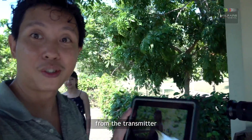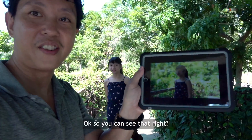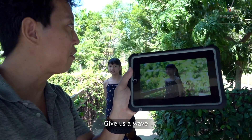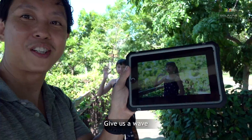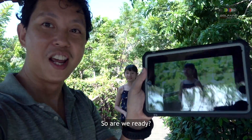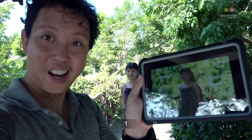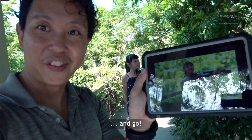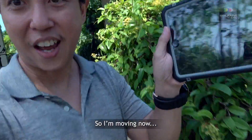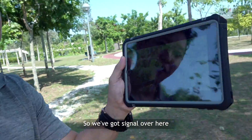So are we ready everyone? Are we ready to go? You can see us here — give us a wave, all right! Signal is good. Are we ready to head out? In three, two, one — and go! So I'm moving now, okay, let's see whether you can see that. We've still got signal.